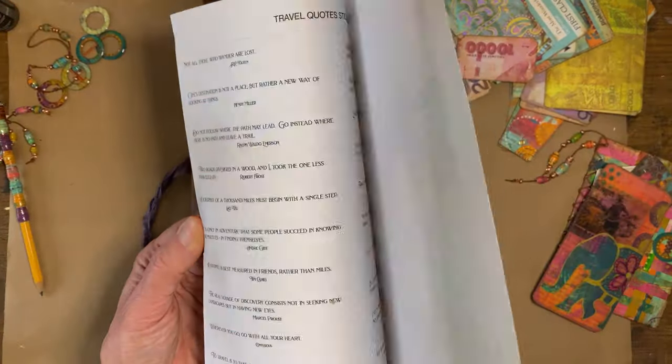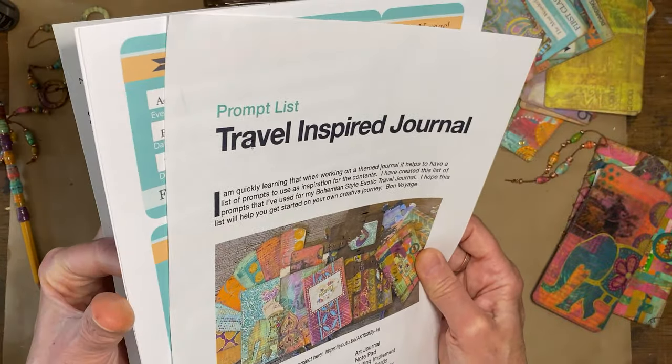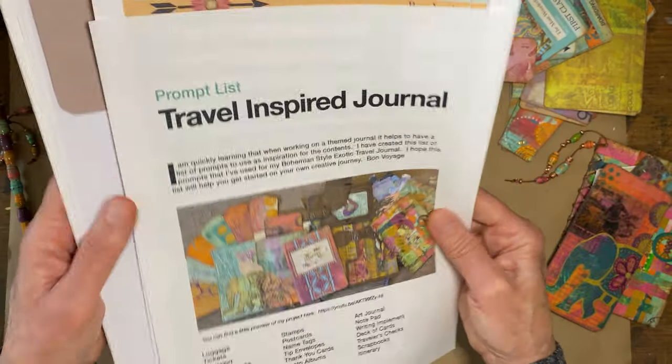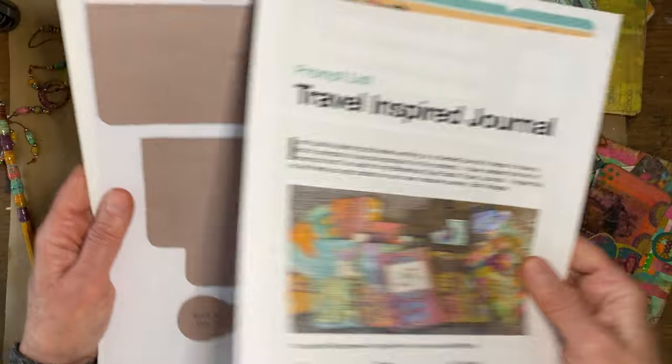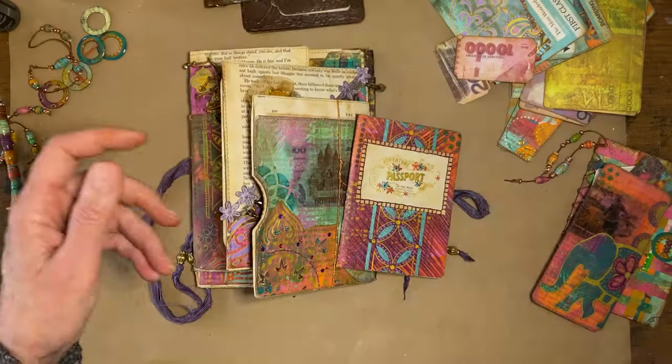There's some other things in the downloadables: a boarding pass, travel quotes I used, a map graphic that I've been using, and a template for the carpet bag part. Those are in a file folder for this project.